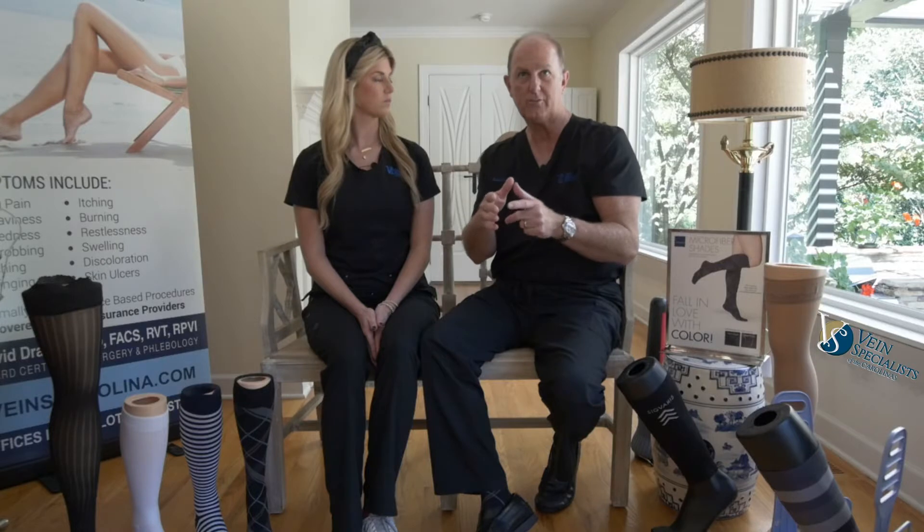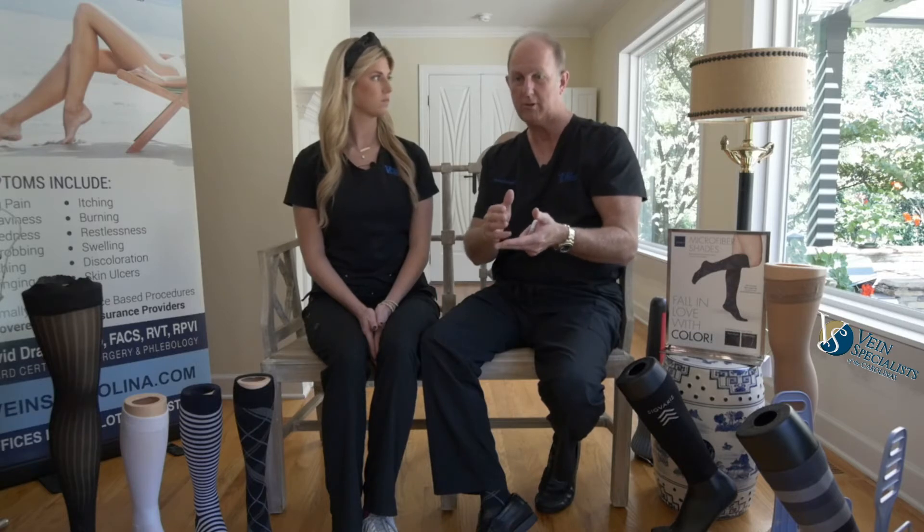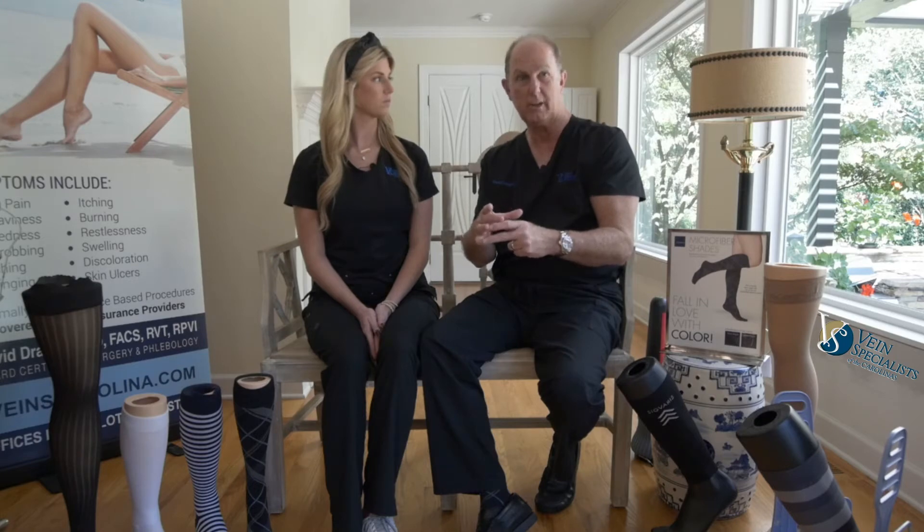The reason we say garments are 20 to 30 is that if your leg is large for that size — close to the largest that size can tolerate — your pressure will be more like 30. If your leg is small for that size, then your pressure will be more like 20. So when we talk about garments, we talk about a range of pressure: 20-30, 30-40, 40-50, because we don't know the exact pressure you will get. And if your leg changes size by wearing the garments and swelling goes down, then obviously the pressure will be a little less.